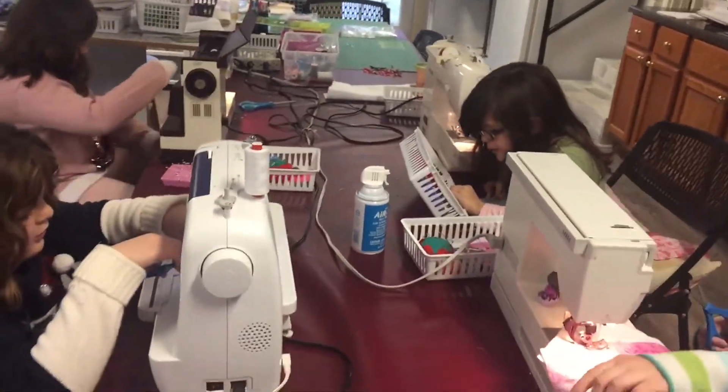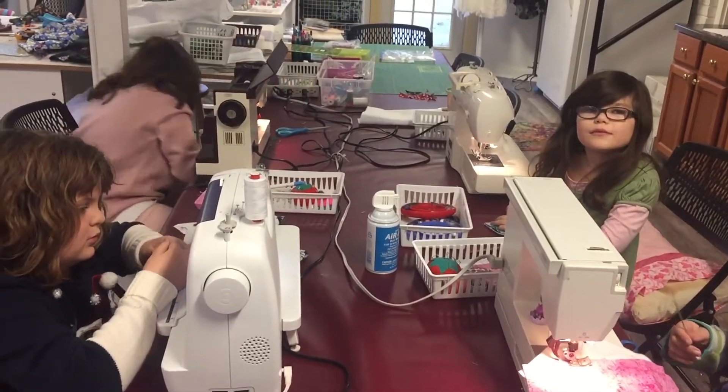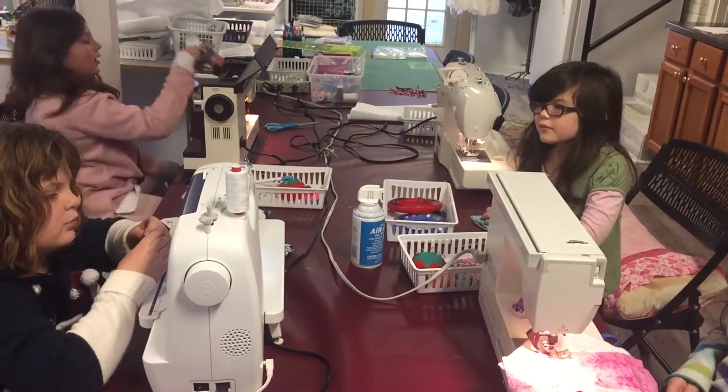Here we are at Londa's Sunroom Sewing Studio with wonderful little girls ages 6, 7, 9, and 10. When you sew a seam, what sides do you put together, girls?